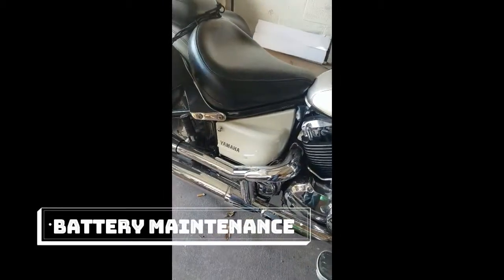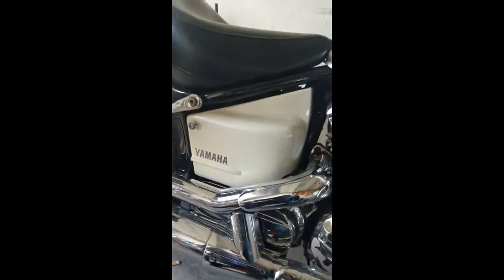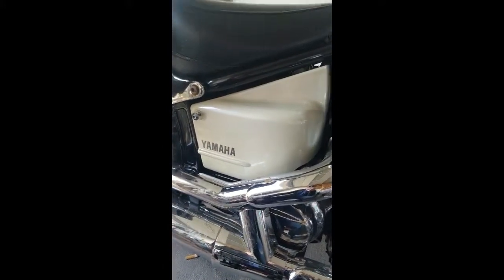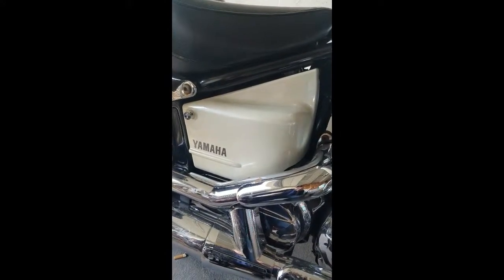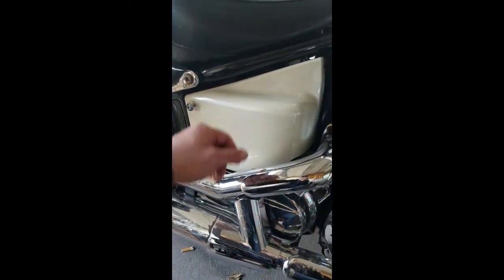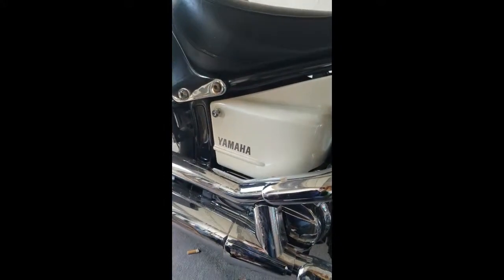One of the main problems after sitting over winter is the battery. Sometimes the battery can die after sitting for so long. Sometimes you might just have to jump it, or you might have to put it on a battery maintainer or a charger to let it charge back up, or maybe you need a new battery. But most bikes, the battery is underneath the seat — specifically on the Yamaha, it's right here in this pretty white box on the side, or underneath the seat on the right side.